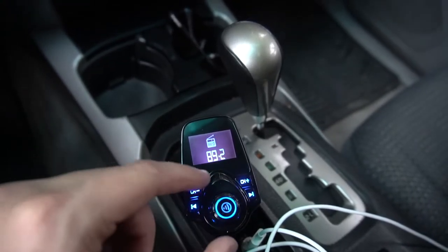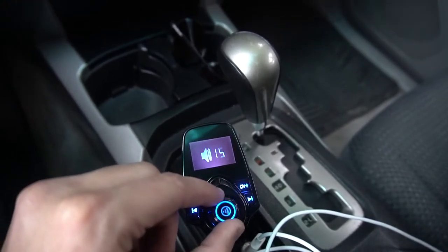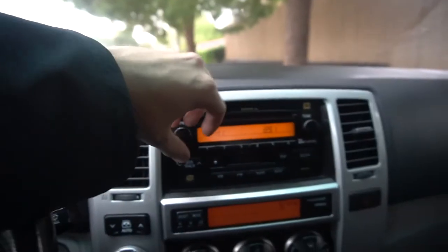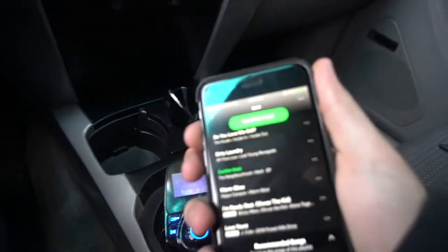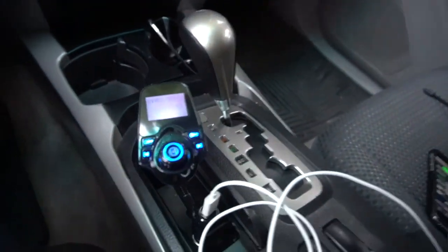It has a pretty good band because as soon as you go out of range you can't hear it at all. There's a volume knob on the Nulixi so you can control the volume with the device, with your car, and also with your phone. So you have three volume controls: your phone, the Nulixi, and your car.